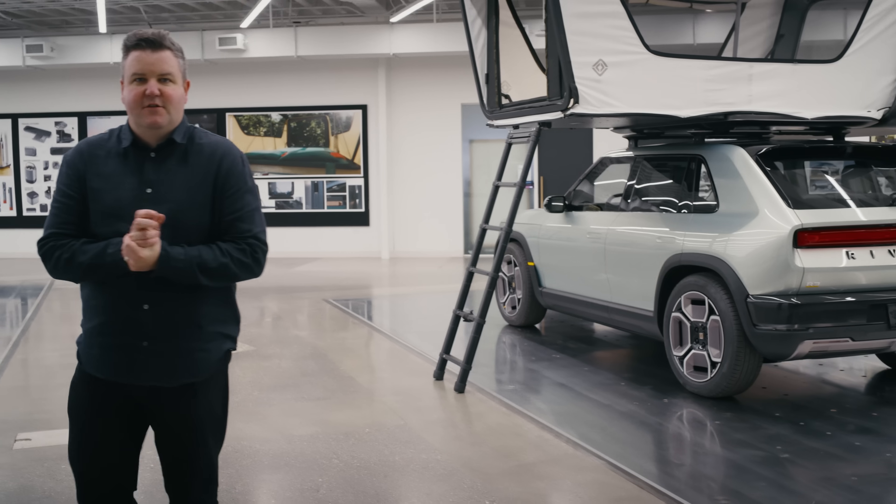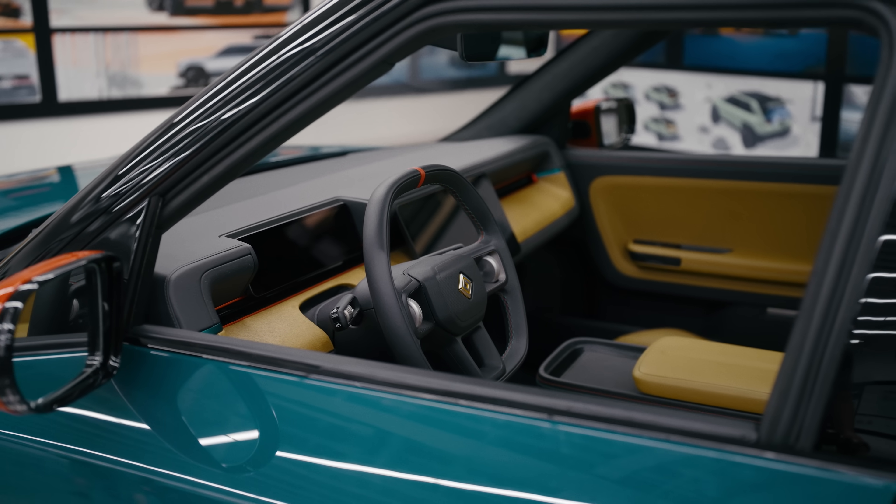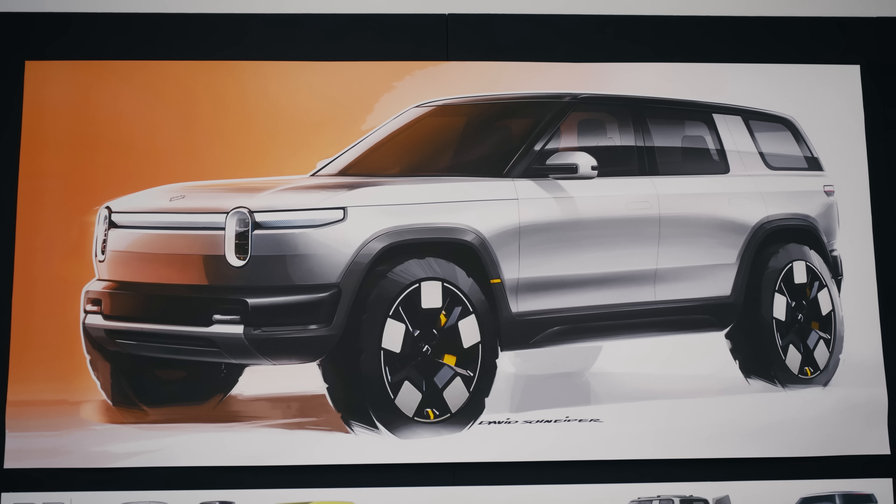Welcome to Design Studio. This is our studio floor — this is where we develop all of our products. As you see on the wall, it's absolutely full of artwork right now.